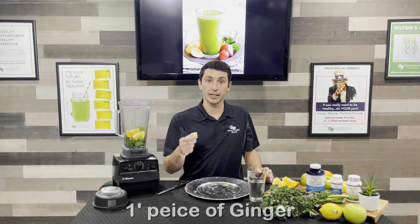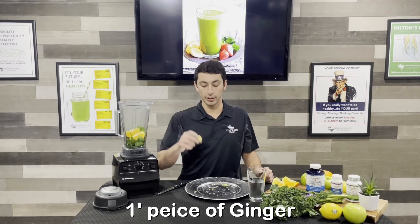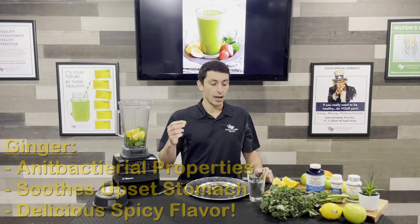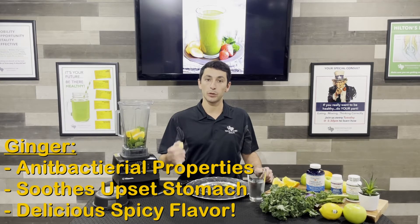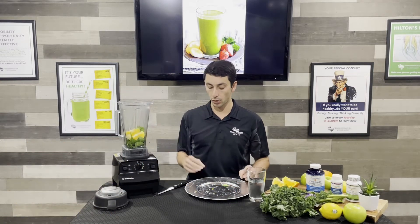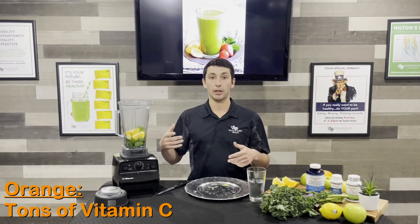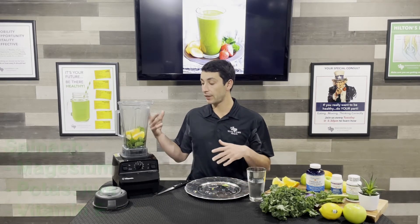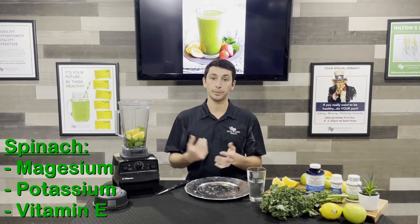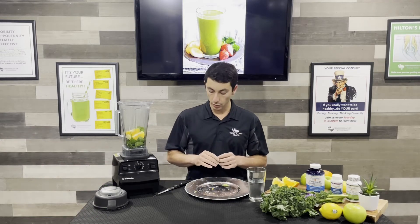Lastly, I'm gonna use about a one inch by one inch piece of ginger. Ginger's really good — it has a lot of antibacterial properties and it helps soothe an upset stomach. It also puts a really nice spicy flavor into this smoothie. So that along with the citrus of the orange with all the vitamin C, and the vitamins and minerals with the spinach, this is a really good healthy recipe.